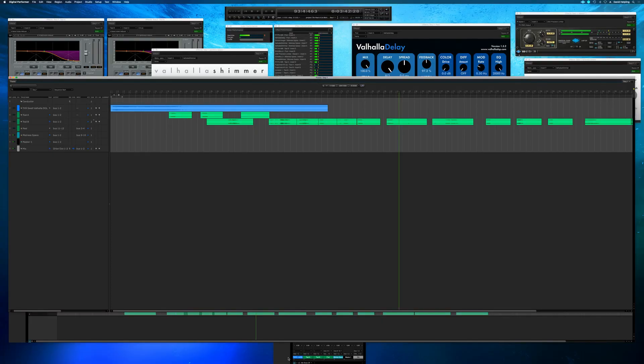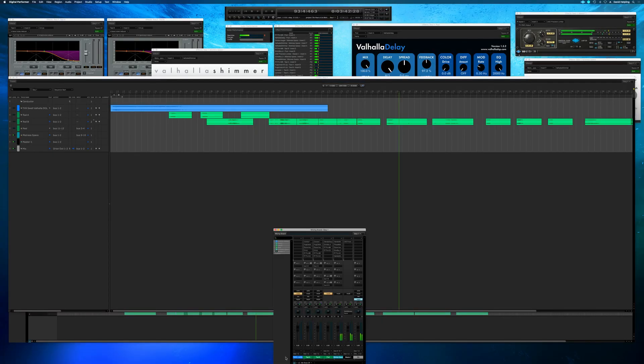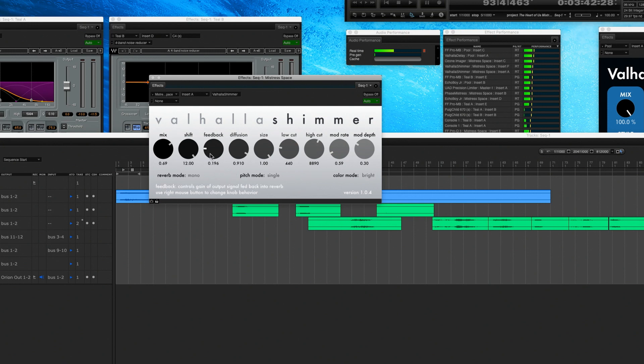I wish there was a pedal that did this so I could do it live — if anyone makes a pedal like this, let me know! I've got an aux send from this whirlpool track going through a massive channel strip of stuff, and I'm going to show you what it takes to make the Mistress Space. First thing is a Valhalla Shimmer with a lot of feedback and a higher octave pitch shift, so you're hearing both the shimmer reverb and an octave higher simultaneously. I've maxed out the decay time.